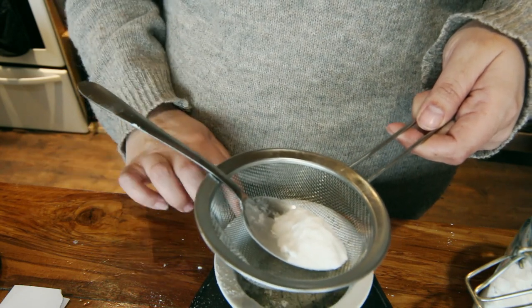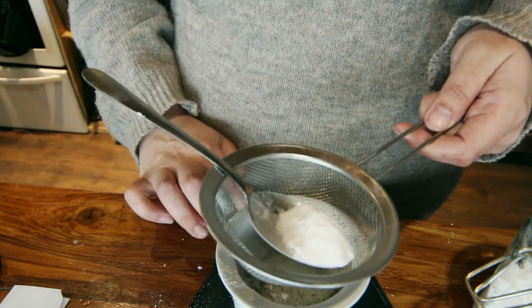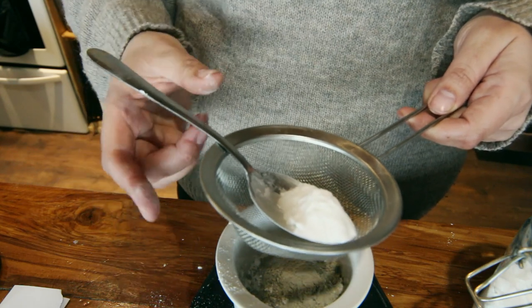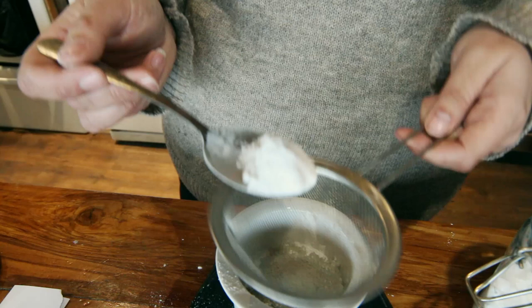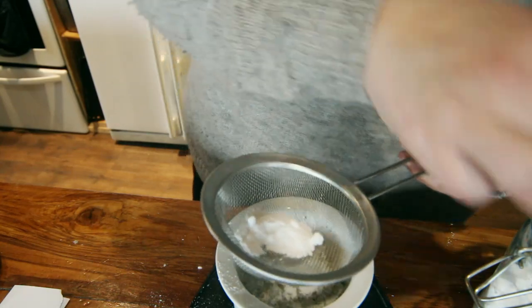So I'm going to do 15 grams of baking soda, but the recipe calls for 30. Mine's quite lumpy so I'm throwing it through a sieve.